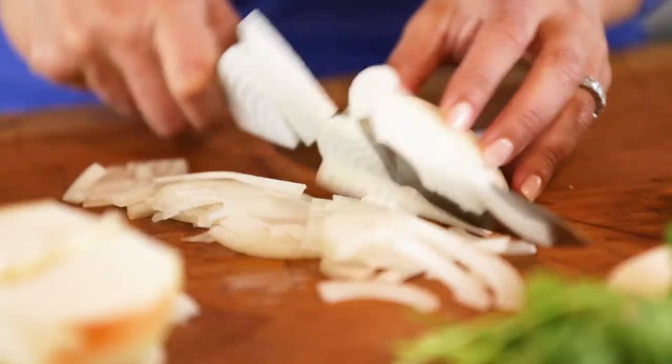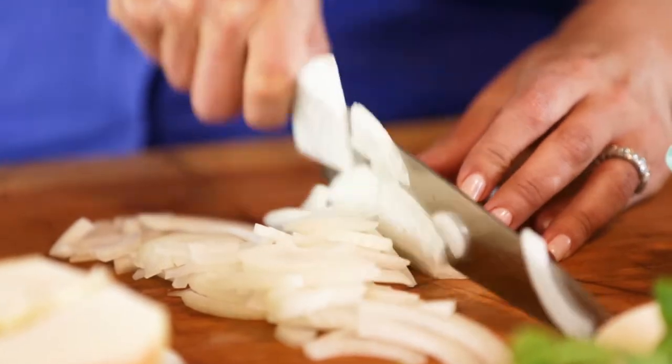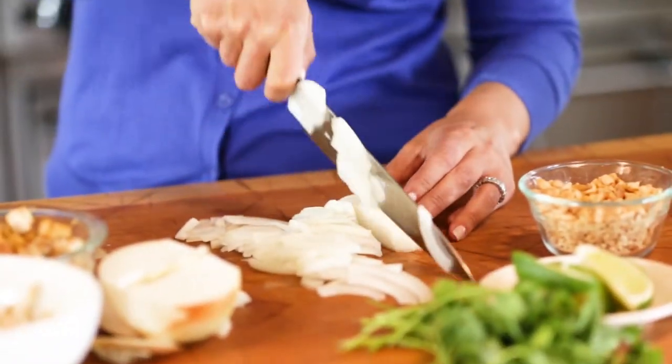I'm just going to finish slicing up my onions and then put them in the pan. The beauty is that after the onions caramelize a little bit, everything goes in one pan. We don't have to dirty up different pans — sometimes when you make a pad thai it's like fry this, add that, fry that, add that. We're just going to throw everything in at the same time, pour the sauce over it, and we'll be good to go.